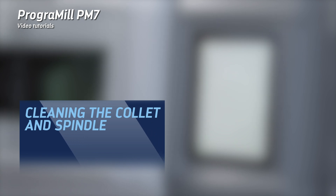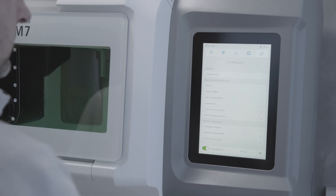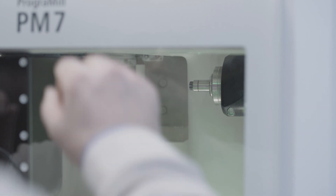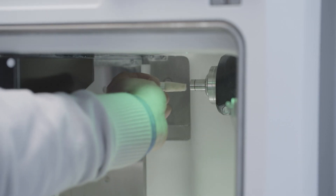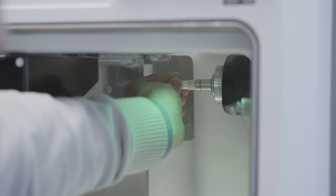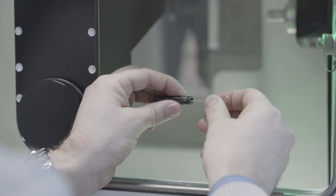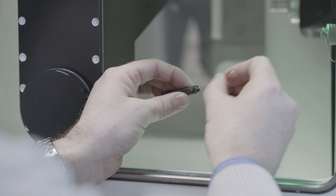Cleaning the collet and spindle: tap on Start Spindle Cleaning in the menu and follow the instructions on the operating panel. Open the front flap. Unscrew the collet using the knurled nut of the spindle service set. Clean the inside of the spindle with the cleaning cone of the spindle service set. Clean the collet using the brush of the spindle service set. Make sure that no seals in the collet come loose whilst cleaning it.